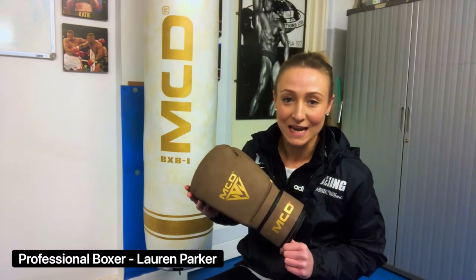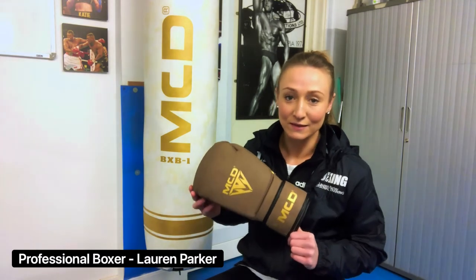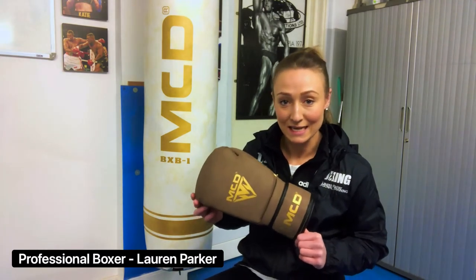Reviewing the MCD AD100 glove. This glove in particular is a 16 ounce glove and as you can see it's a little bit bigger than a standard glove. This would be because it's mainly used for those of a heavier weight who punch hard and for sparring purposes.